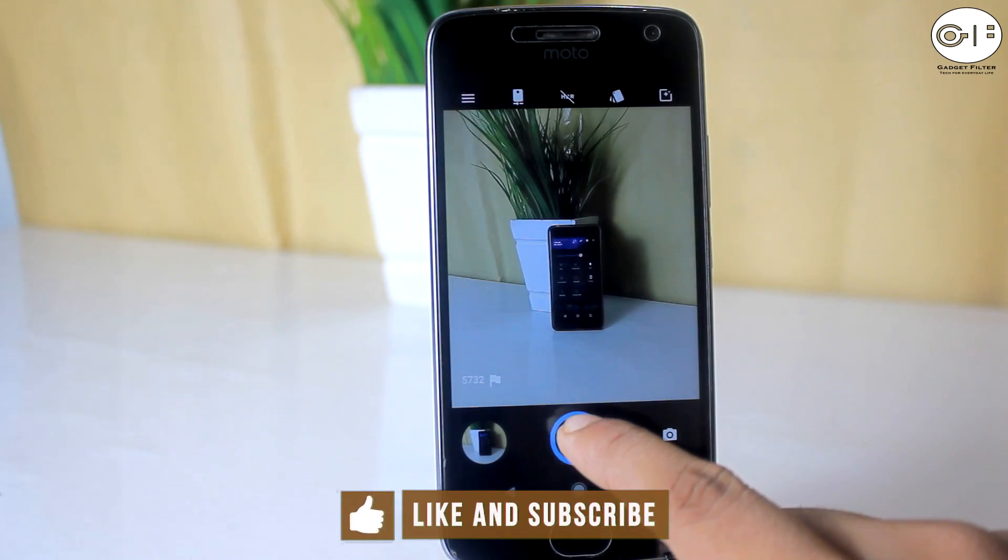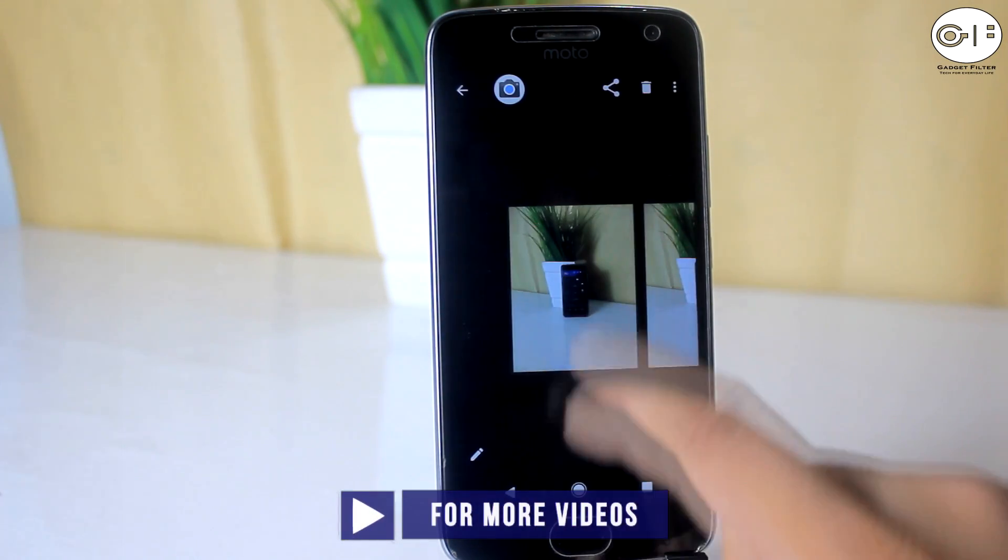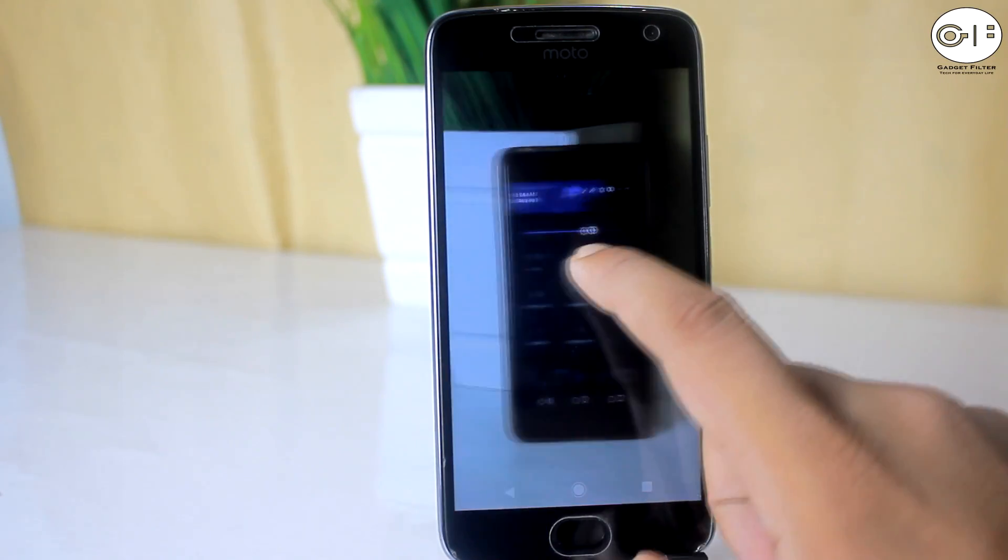The camera on this ROM is normal. You will get lots of options, the front camera is pretty much fine, but the back camera is a little noisy.